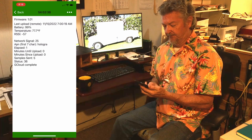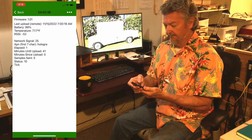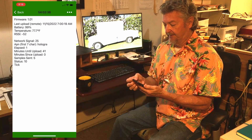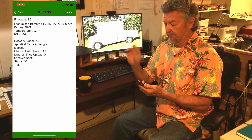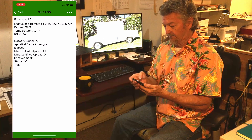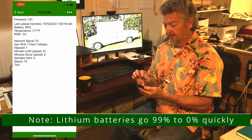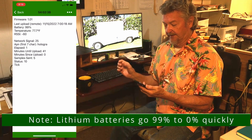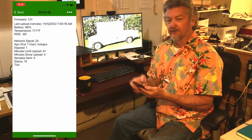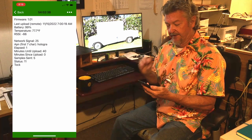We'll hold on for a few more seconds — there's the tick, and we'll see a tock. The firmware version is at the top. The last time it did an upload to the cloud is shown here — that was 7am this morning. Battery is at 99%. Temperature is shown. RSSI is the signal strength — you can see that's 60.